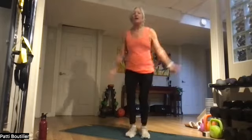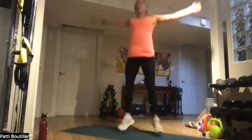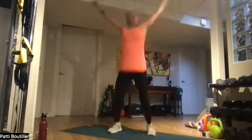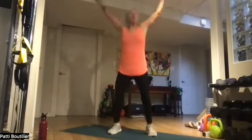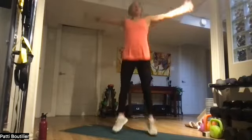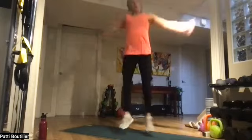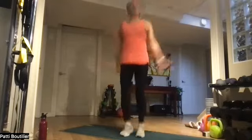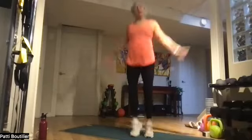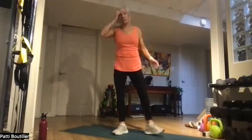Thumbs are up this time! Come on — uppity, uppity, up! Let's get this done! Five, three, two, and one. We're into plank jacks — let's get into our planks.